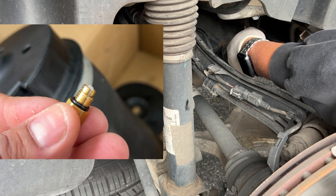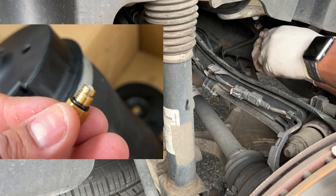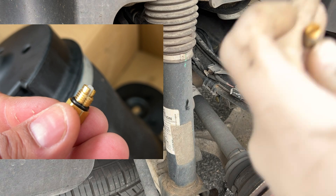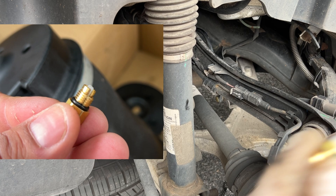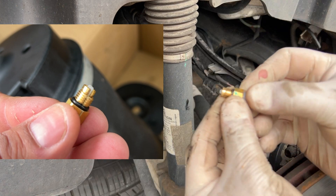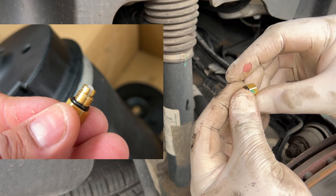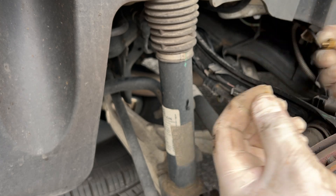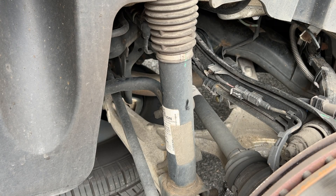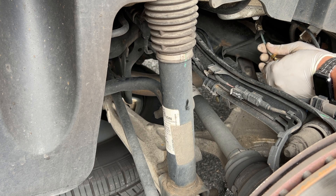With the spring out of the vehicle, reach down and grab the airline. It's plastic, and the only thing connecting it to the spring is a compression fitting. Take note: there are three pieces — the fitting, an o-ring, and a collet. You don't want to lose the collet, and you don't want to reuse the old fitting. Make sure the plastic is not protruding too far past the fitting, or it'll bottom out inside the body of the new air spring.